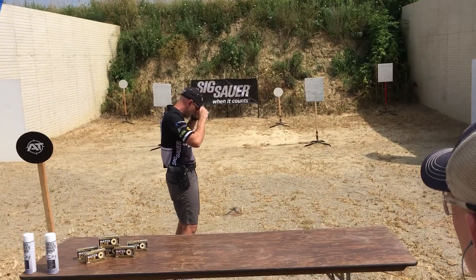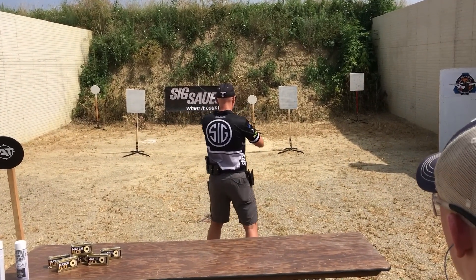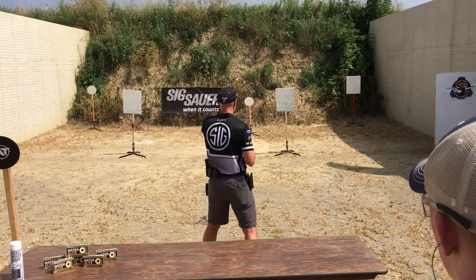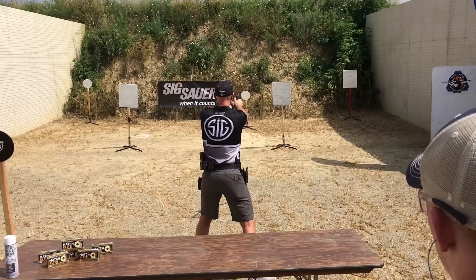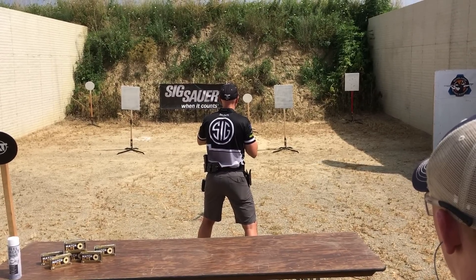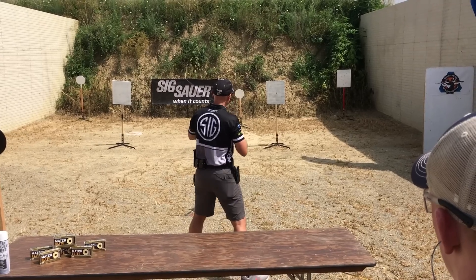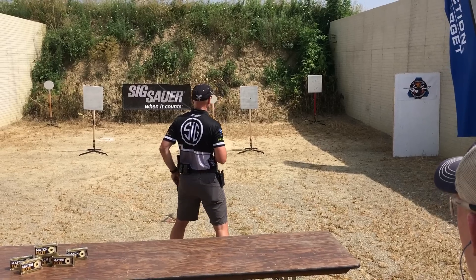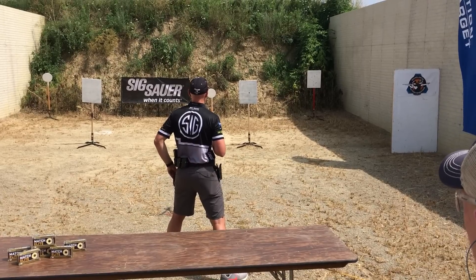All right, I'm going to put eyes and ears on and load up. This is 2.5 seconds to extend out and fire one shot. The gun's going to go straight toward the target. Let's go three shots this time — because this is a recoil management test. Three shots in 2.5 seconds.